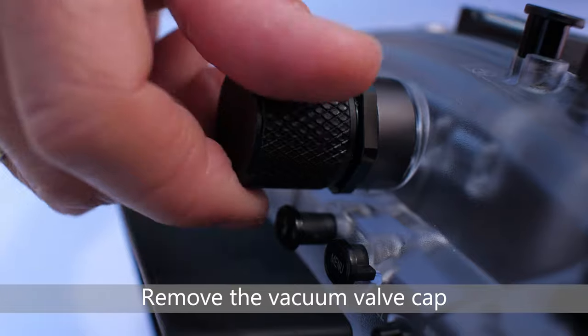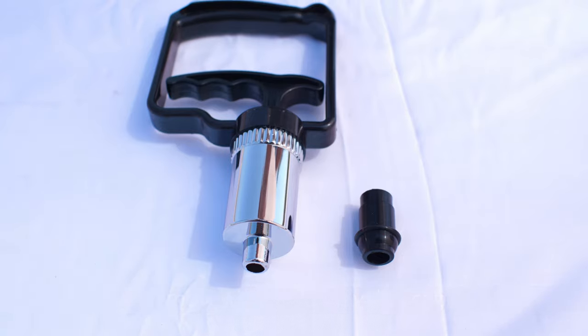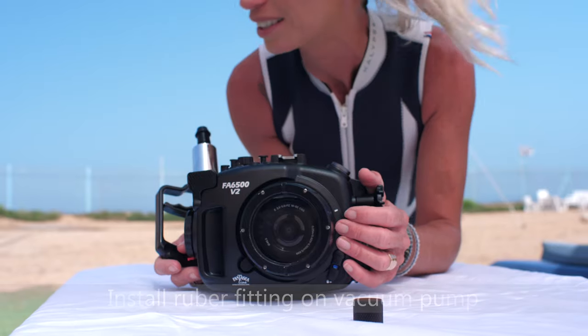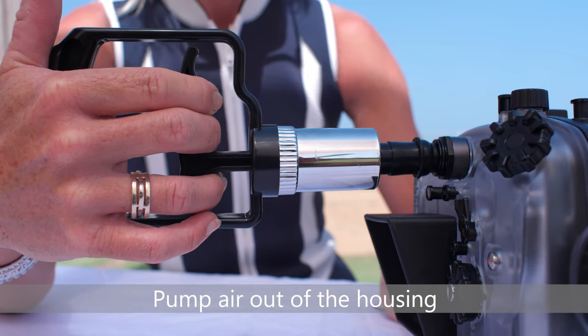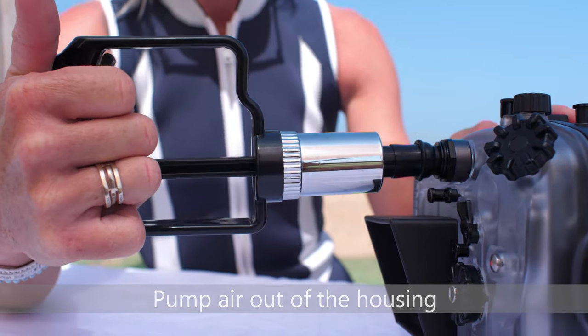Remove the protective cap from the vacuum valve by gently turning it counterclockwise. Install the rubber fitting on the vacuum pump, then connect the vacuum pump to the vacuum valve.